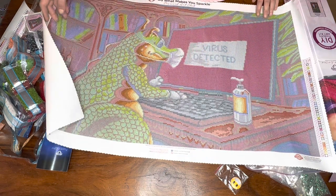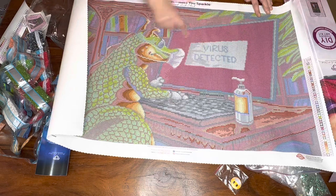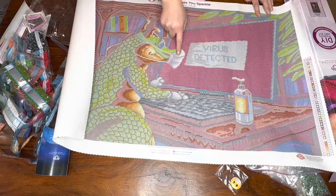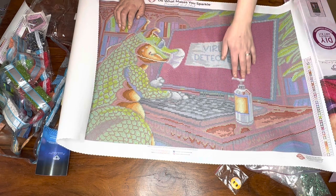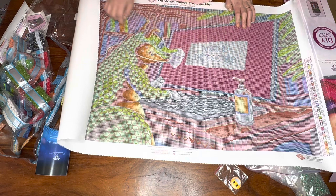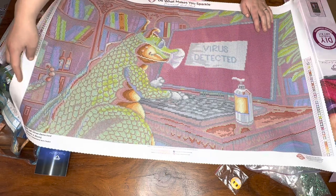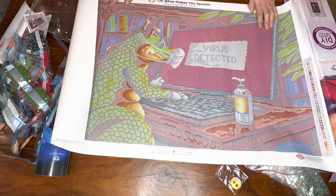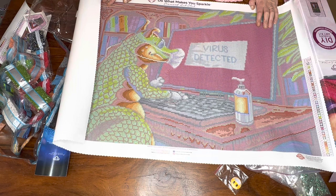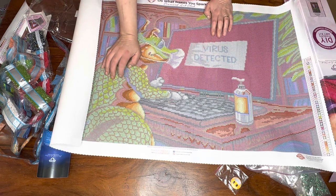I am really really pleased with this - absolutely love it, I am super excited. This is Virus Detected, so you get your dragon on a computer. He's wearing a face mask and there's some sanitiser there. It could look a little bit dodgy - like he's on the computer watching something he shouldn't be watching! But absolutely love this, absolutely gorgeous. It's gonna be a fun kit to do and it will be really nice to do a round kit.